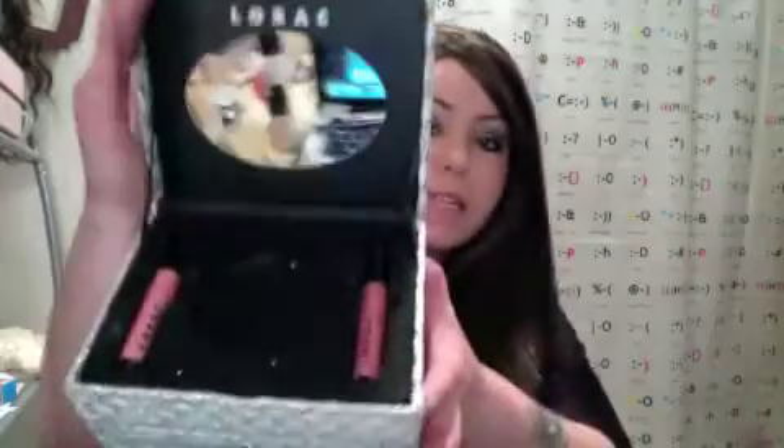Hi guys, it's Crystal. So yesterday I did a video explaining and reviewing the Lorac Bejeweled Day to Night Jewelry Box — a gorgeous set that comes with drawers full of palettes that you can also turn into just a jewelry box. It comes with full size bronzer, full size pencils, eye pencils, and full size lip glosses. It's a wonderful set, and today I wanted to show you a bit of what it can do.